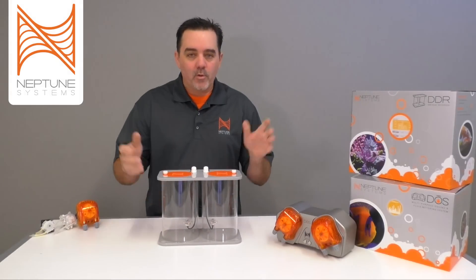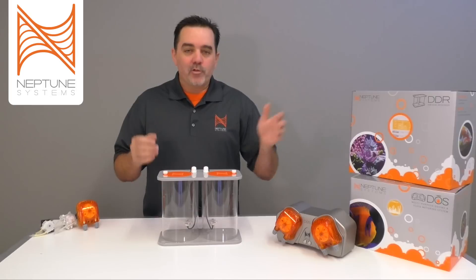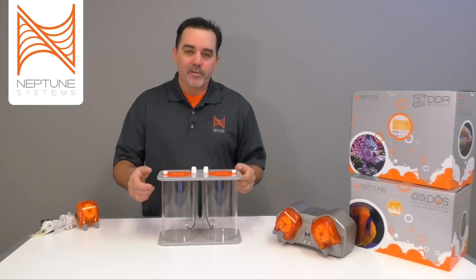Now that I've told you all about the DOS — what makes it different, all the great features, and how it's set up in Apex Fusion — the last thing to mention is the DDR, the Dose Dual Reservoir, a great accessory for the DOS that I'll cover in a future product highlight video. I hope this was an excellent highlight video for you guys. If it is, please subscribe and give us comments to tell us how we're doing. Until next time, this is Terence with Neptune Systems — have a great one!